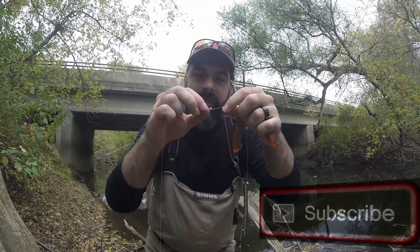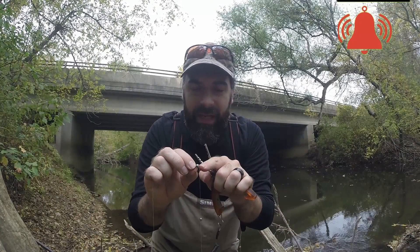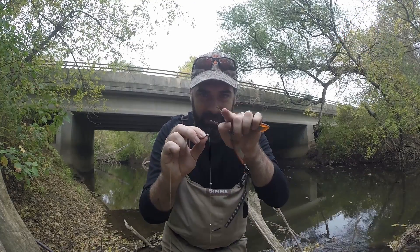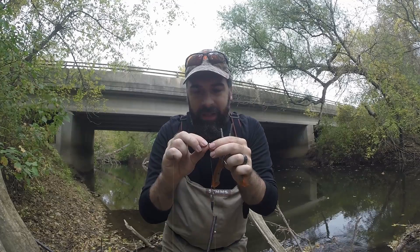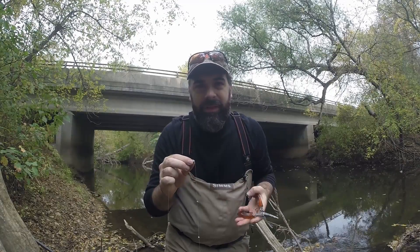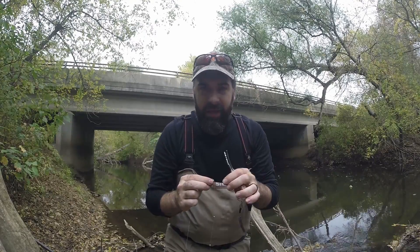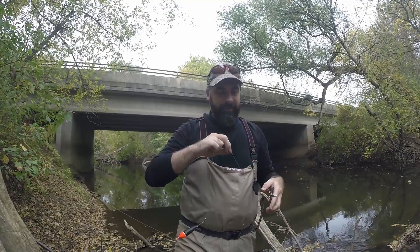I like to use the Water Gremlin style because it's not totally flat across the split shot — it's got a little bit of a lip that comes up. That lip helps you reuse them. If you have a split shot that is flat straight across and you clamp it shut, it's really difficult to open it up again. That's my reason for recommending these round split shots for river fishing.